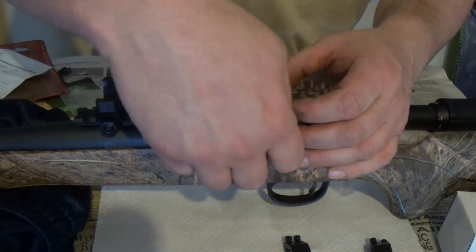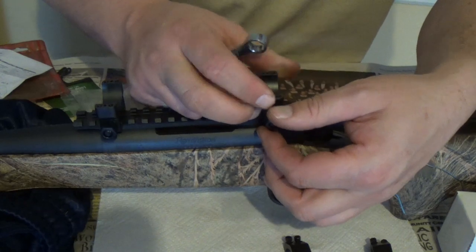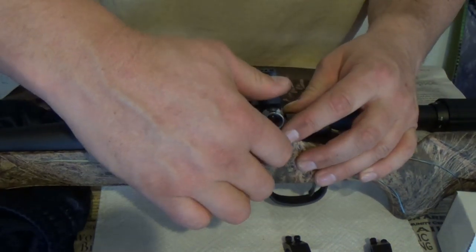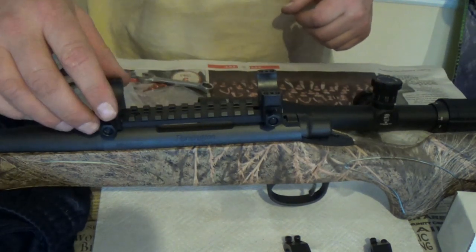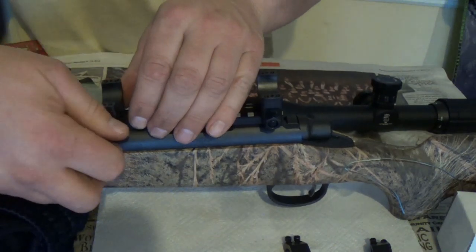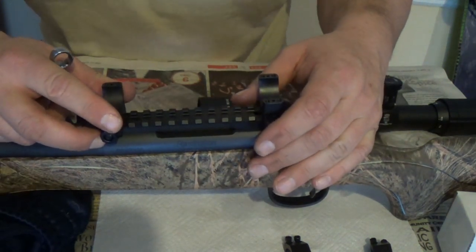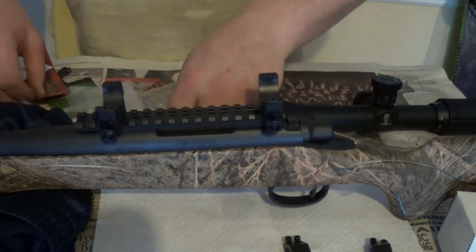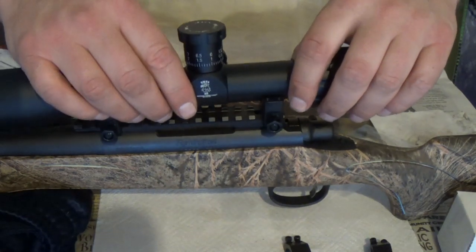The torque specs on these are 65 inch-pounds. We don't have a torque wrench that small, so we're basically going to go finger-tight. You want to wiggle it, make sure it's seated, take a look at it — it's on there. I'll just go finger-tight; no need to over-tighten since these are steel. We're one, two — two holes back on the front ring. Just one little drop of Loctite, wiggle it around to make sure it's seated. These are very tight fitting.